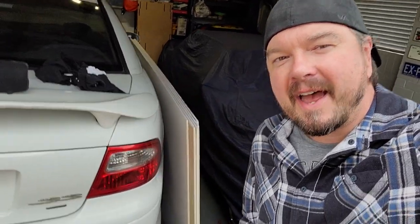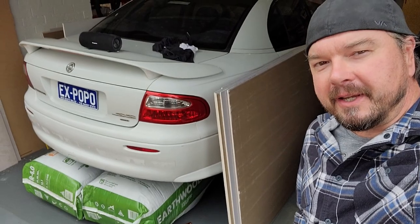G'day viewers, I'm Grouse and this is my garage. Today I'm working on X Popo. This is my VX SS Commodore ex-Highway Patrol that I purchased over 12 months ago and have unfortunately done very little to. As you can see it's wedged into my garage with all of my home renovation stuff, which has consumed all of my time over the last 12 months.